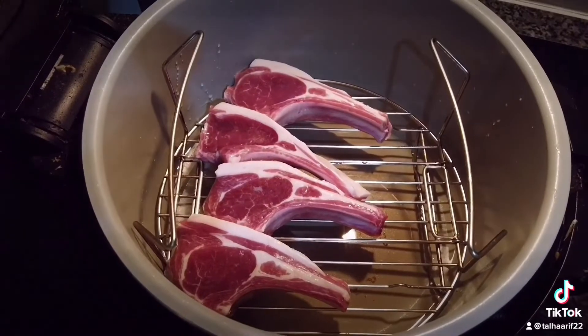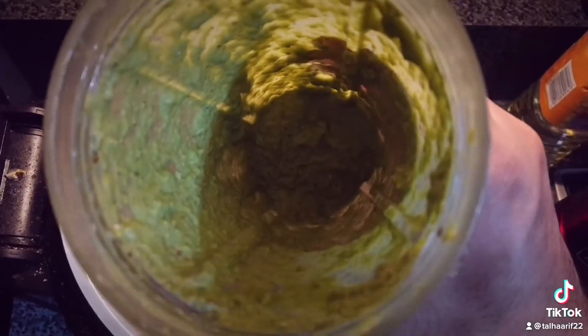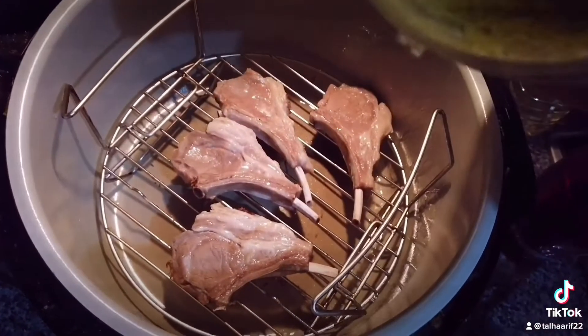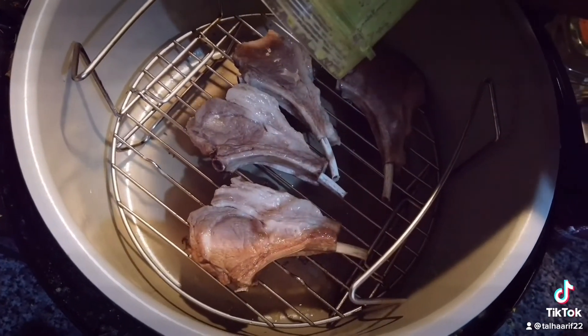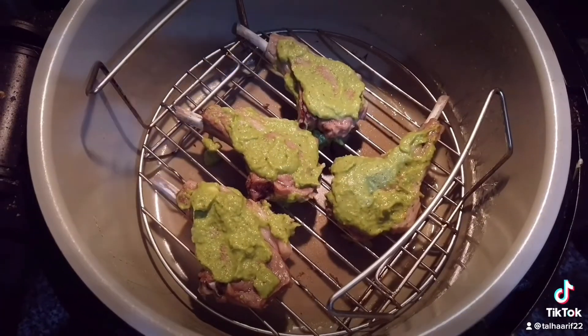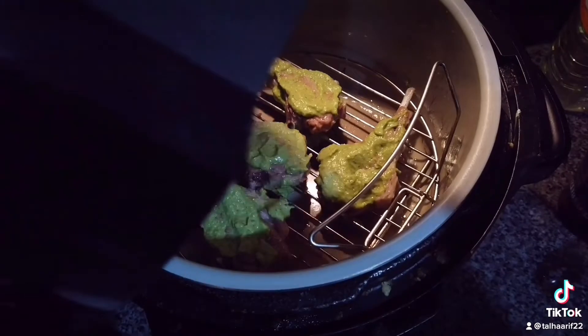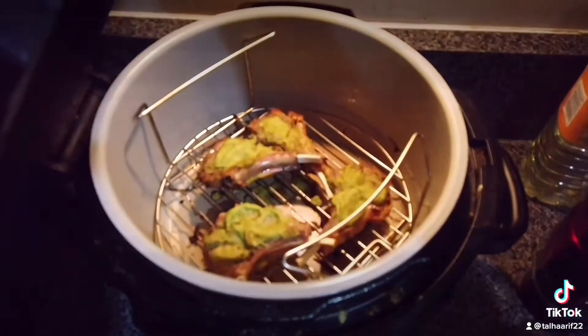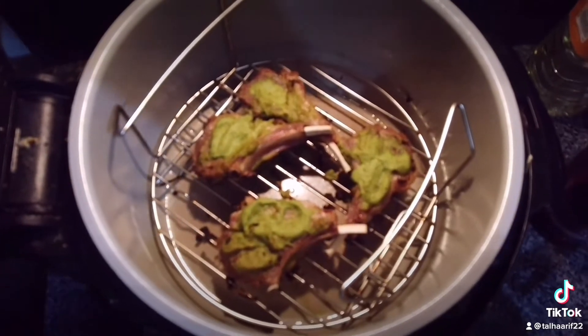I have some really nice lamb chops that I am going to steam for 20 minutes — and this is the trick that will make your chops really tender and juicy, falling off the bone. Once they are done, you blend all the ingredients and spread the mixture on the top and bottom of your chops. Then grill them for seven to eight minutes maximum, and they are ready to serve.